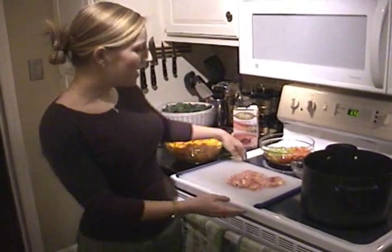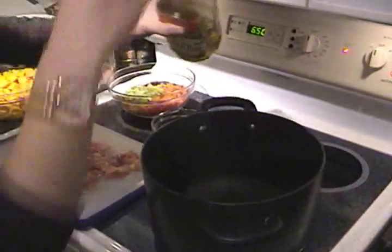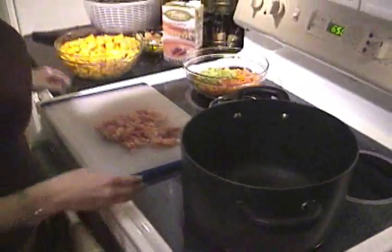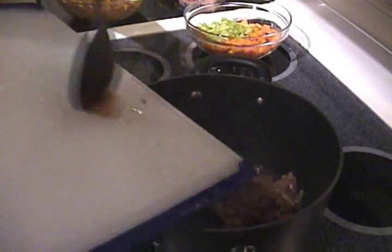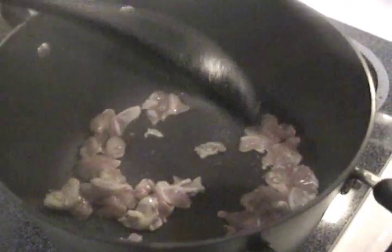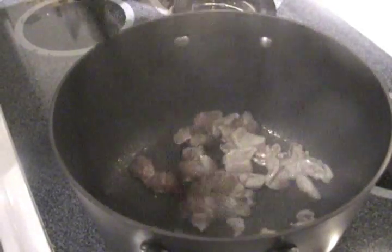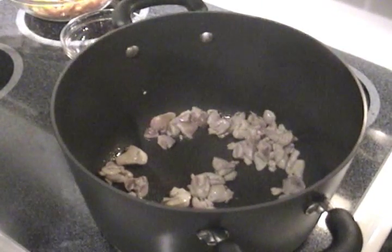We're going to start with about eight ounces of turkey thigh that I've cut into really small pieces. I'm going to add about a teaspoon of olive oil to the pot, which we've been preheating. It's already smoking, so put the meat in quickly. That's quite a lot of heat. I'm going to reduce the heat just a little bit and get a nice golden brown crust on this. I'm going to pull it out of the pot while we cook the rest of the soup.